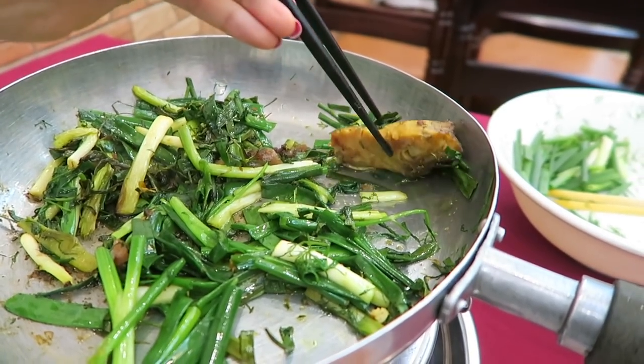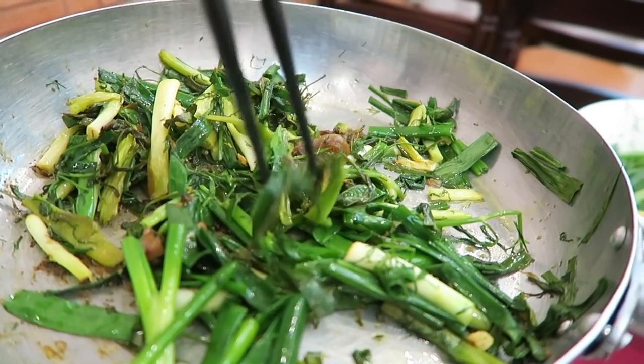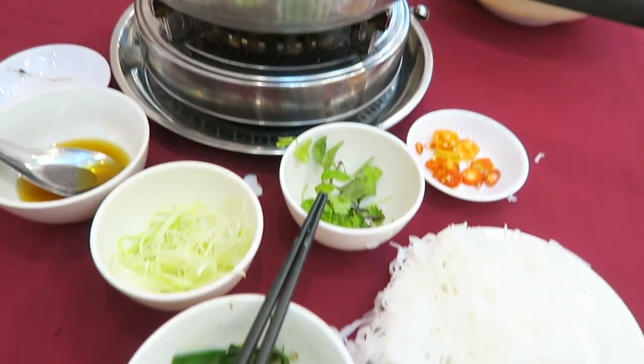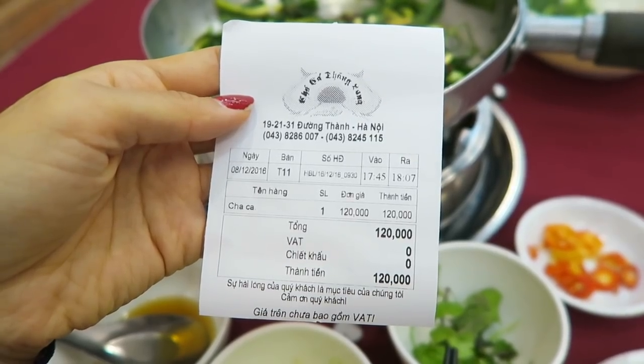I'm going to have one last piece of this fish. I think we have a little morsel right here left as well. The skin on that fish is quite thick and it reminds me of egg skin. I'm quite full. Together, that meal cost me 120,000 Vietnamese Dong.